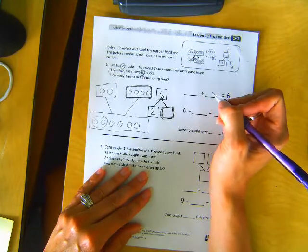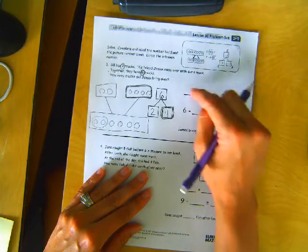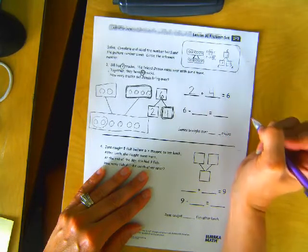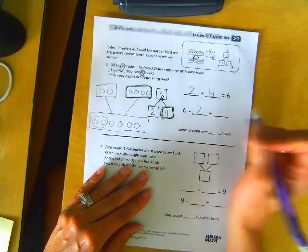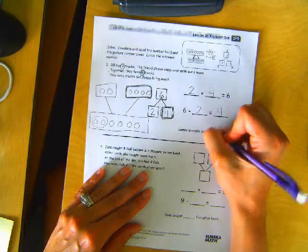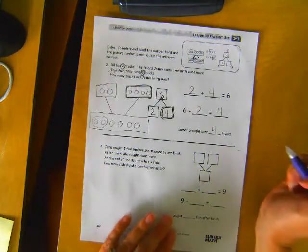So how many did James bring over? Four, right? So Bill's two trucks plus James's four trucks equals six. Or we can do six trucks minus Bill's two trucks equals four trucks that James brought. James brought over four trucks. It repeats itself a lot, doesn't it? That's okay — it's good practice.